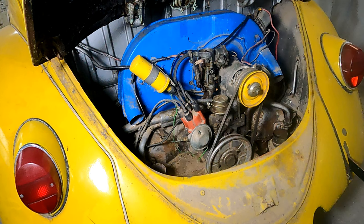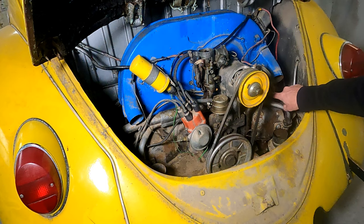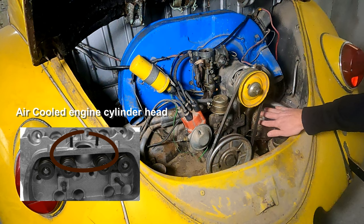It looks like this engine ran fine. Just a little explanation — this is what they call a single port. On the heads, this is the intake manifold, and you've got a single port that goes into the heads. The heads are located right here.